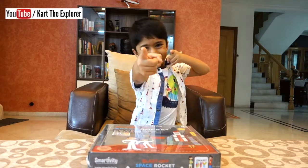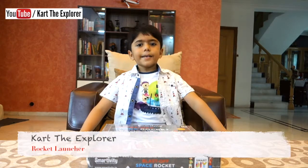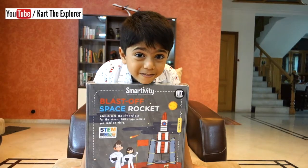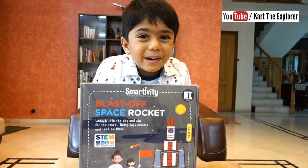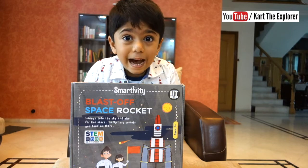Hello friends! Are you ready to learn to rock it today? See what I got today. I got this gift from Smartwitty. It looks like lots of fun. I am so excited. Let us open it and see what's inside.